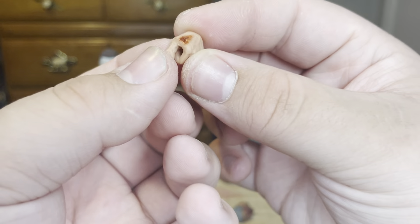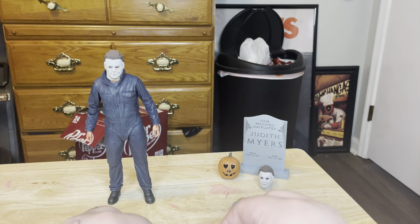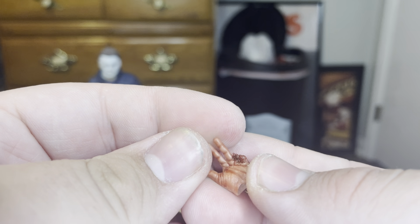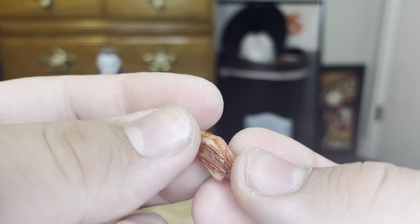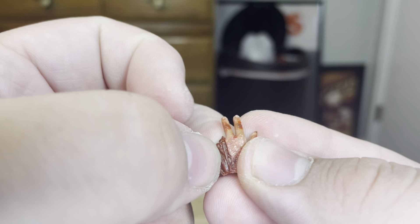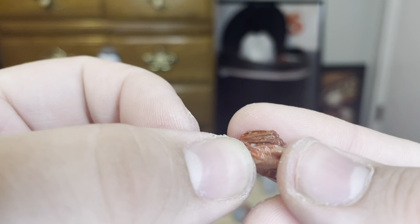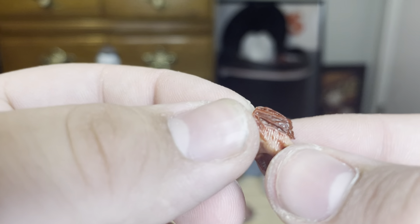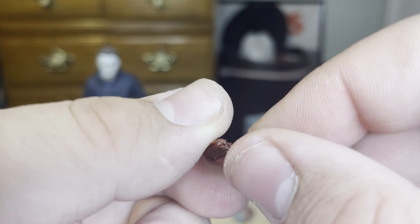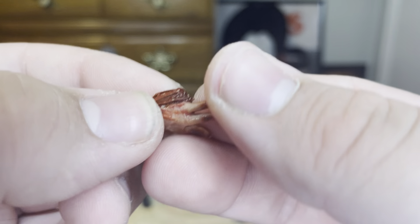My personal favorite is the shotgun blast hand. The gore on this hand is just phenomenal — just look at that detail in the muscle, flesh, and tendons from the shotgun blast. It looks really, really good. This is based on the scene where Laurie Strode shoots Michael in the hand and blows his pinky finger off with the shotgun.